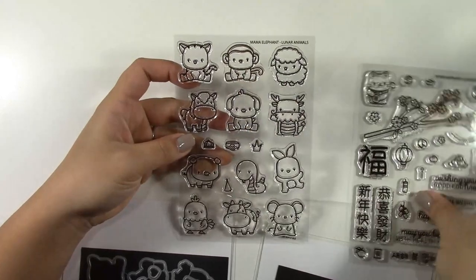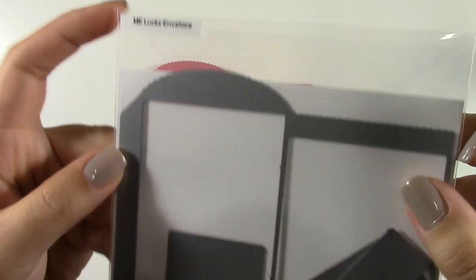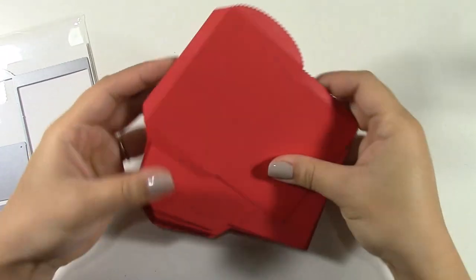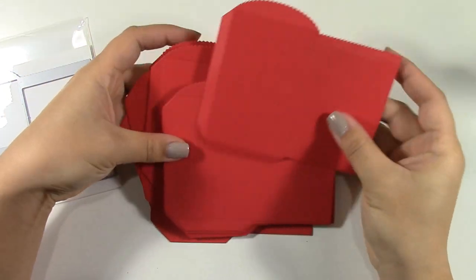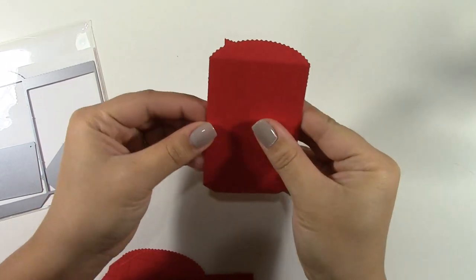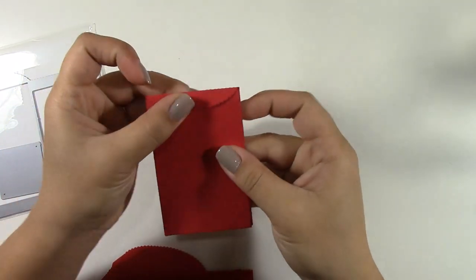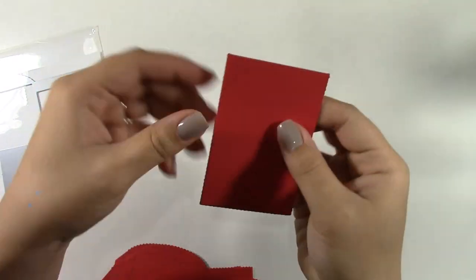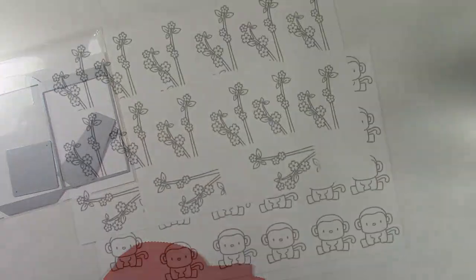The lunar calendar is represented by 12 cycling animals, and this year is the year of the monkey. I'm using the lucky envelope die here. You can get four cards out of an 8.5 by 11 sheet, so I've pre-cut all of these out. There are two flaps for adhesive and then a top flap that folds into a slit that's cut there for you, and then you can close it there if you want. I'm only going to be decorating this front panel.